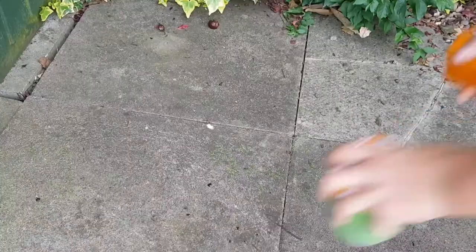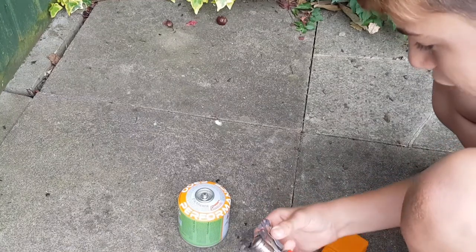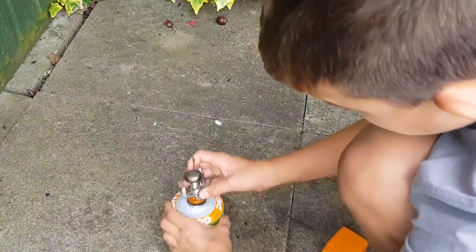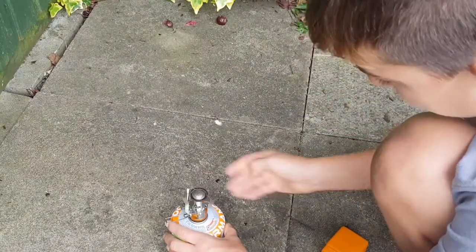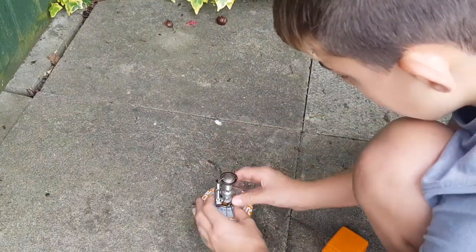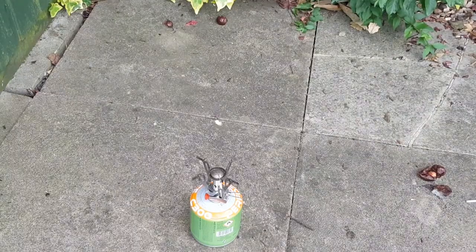We'll get the gas stove set up and cook just outside the den area here. I don't cook in the den because it's artificial grass on the floor and I'm worried about it catching fire, and there are wooden sheds on either side. We've got this small patio area outside with slabs just outside the den, so we'll use that. I'll get my heatproof gloves on and then cook the food.